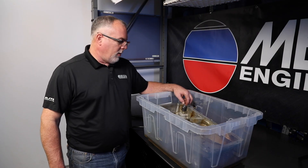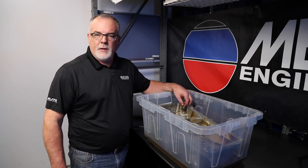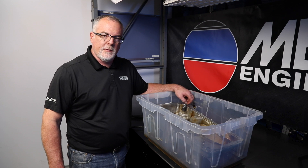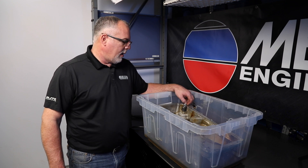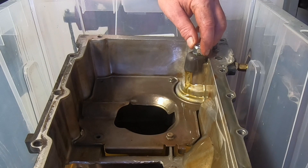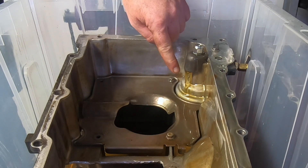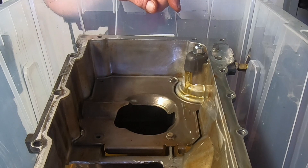Anytime that you're servicing the oil pan, it's a good idea to replace this oil relief valve as well. It's a basic relief valve just like the oil pressure relief valve in an oil pump — it's got a spring with a valve. Heat cycles are going to wear on the spring as well as miles of usage. So anytime you've got your oil pan off, I would always put a new one of these valves on. Also make sure the deflector is on there when you're replacing it.